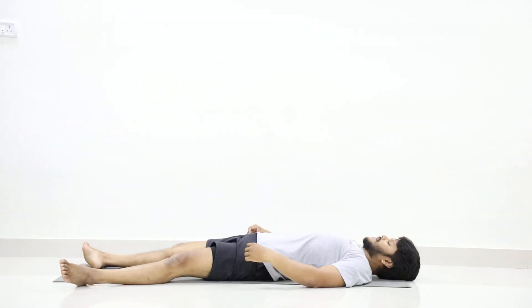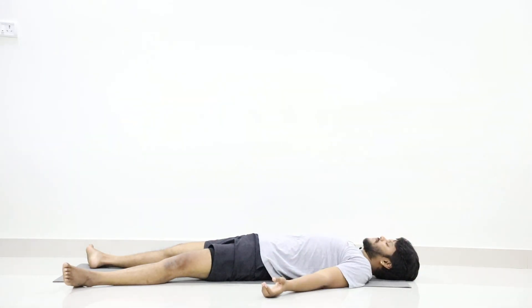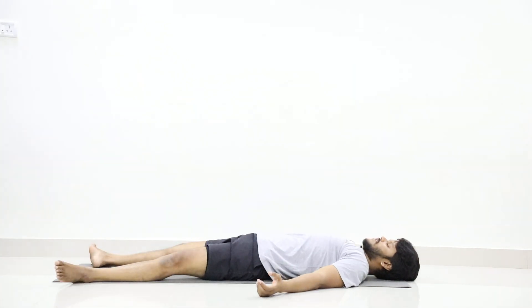Hands away from the body, palms facing upward, eyes closed gently. Just loosen your whole body. Loosen all the muscles. Just calm down your mind. Just take out the control from your body and literally collapse your whole body on the floor.